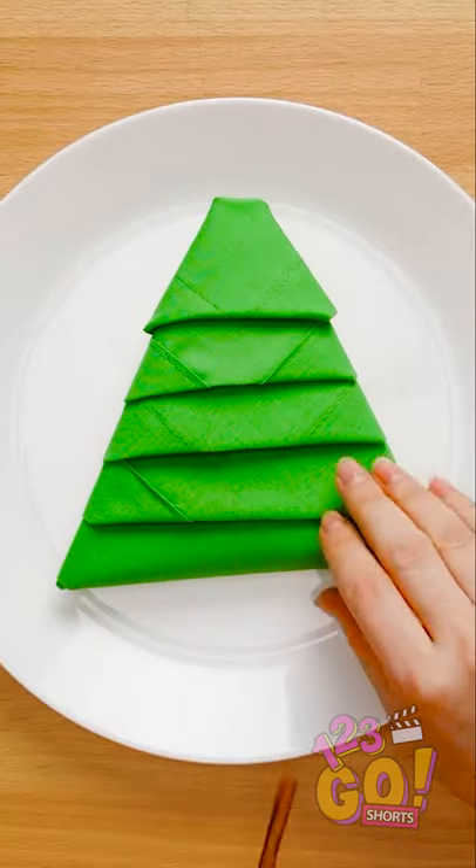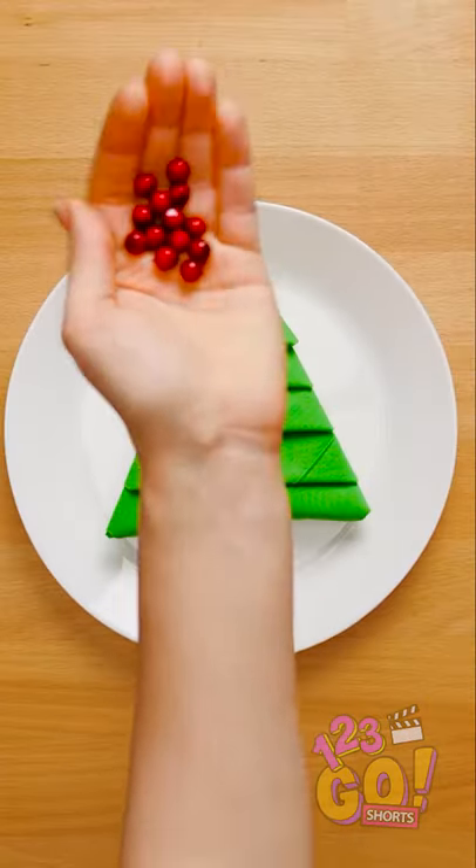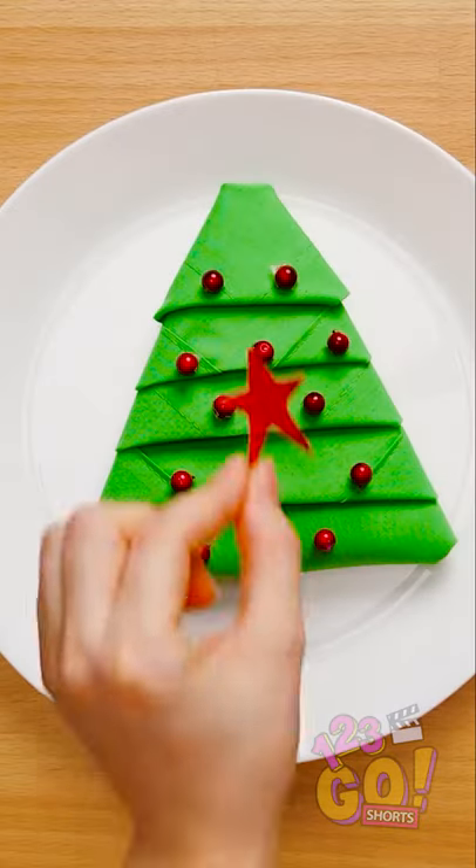Isn't this cute? You can even stick a little twig at the bottom and pomegranate seeds to look like ornaments. Don't forget a star for the top!